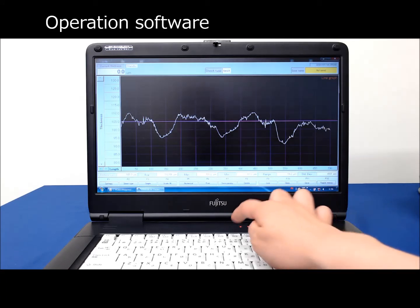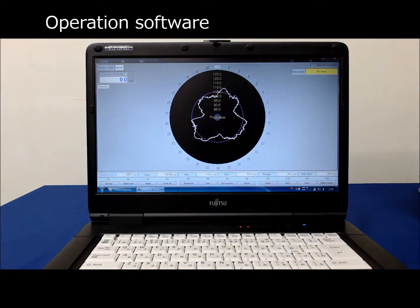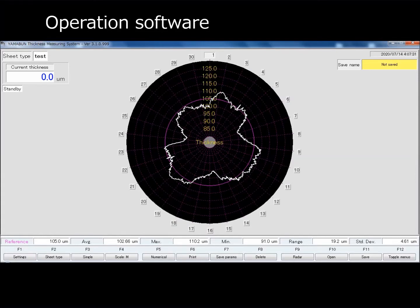One can switch between the graphs with the press of a single button. Again, it is also possible to save these measurement results.